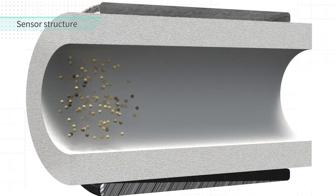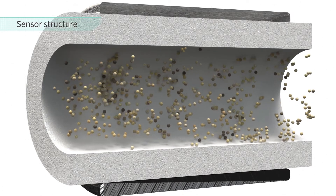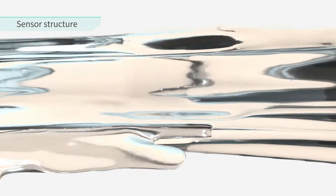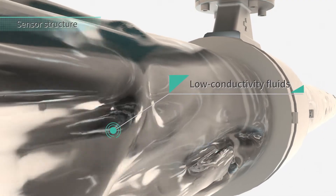In addition, due to the principle of measurement, stable measurement continues even if adhesion of the process occurs. Furthermore, stable measurement is possible even for low conductivity fluids that are difficult to be measured with general magnetic flow meters.